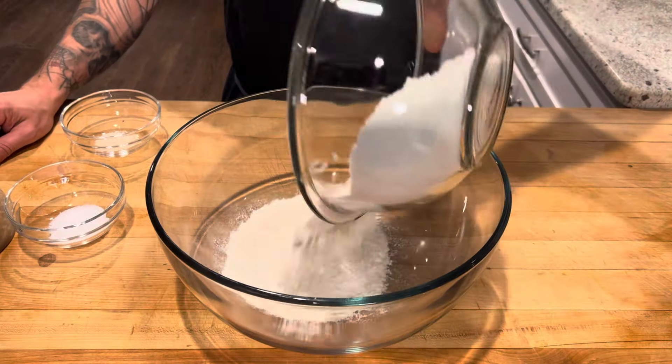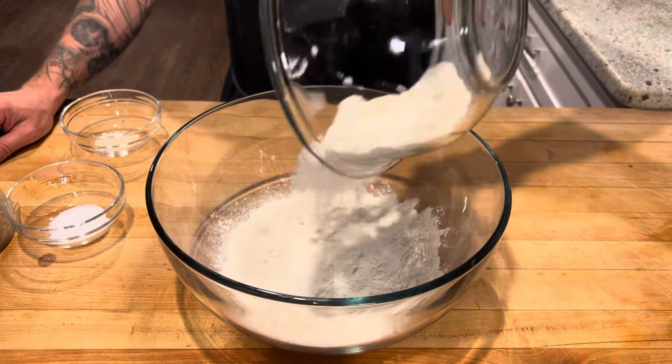To our bowl we'll add three cups of bread flour, two teaspoons of salt, and a quarter teaspoon of instant yeast. Stir together our dry ingredients.